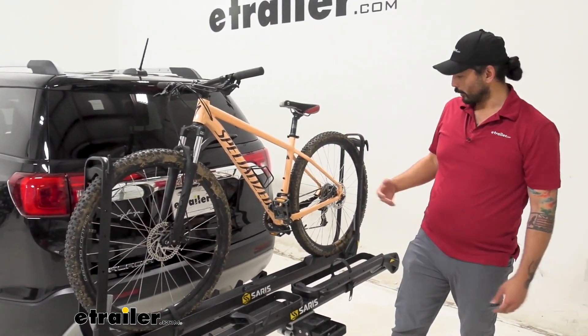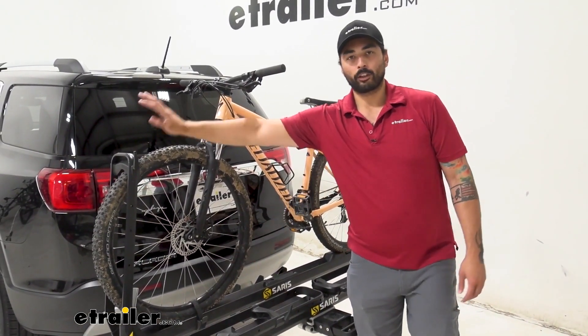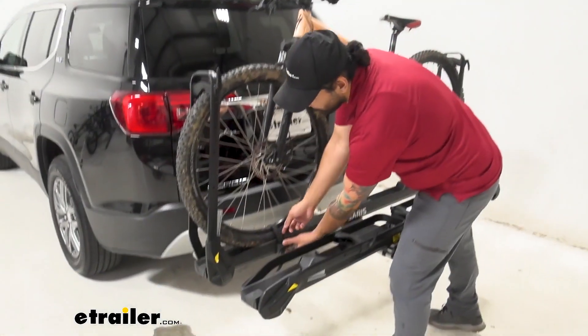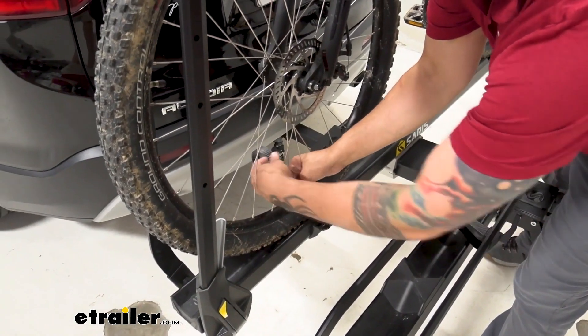We are going to have three attachment points: a strap for the front tire and then two of the wheel mounts to take the bike off. We're going to start with the strap and just get that out of the way.